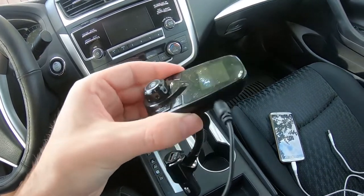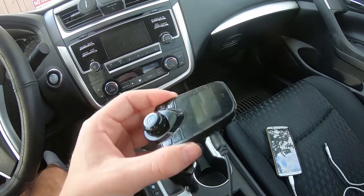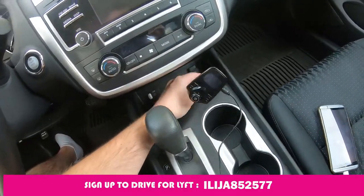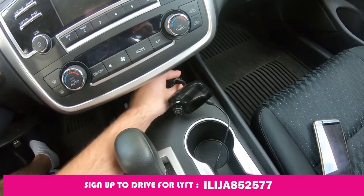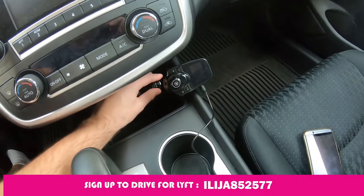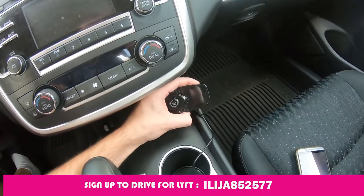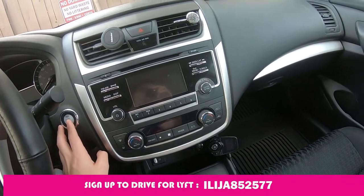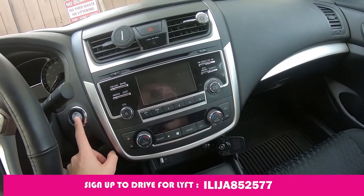All you have to do is plug in the auxiliary cable here, then plug your FM transmitter into the 12 volt outlet. Then give the contact to your car.